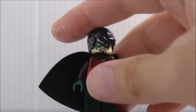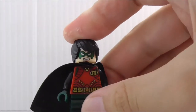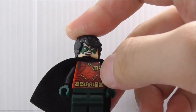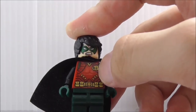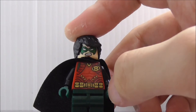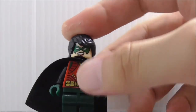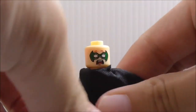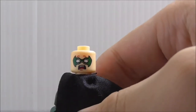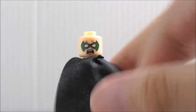Robin also comes with an Alien Conquest pistol and a hook. His hair piece looks to be the same one as Batman's. The torso printing says 'B' instead of 'R' — maybe for copyright issues, since this is a bootleg brand. He has his utility belt with all the pouches, and his alternate expression is a scared face.